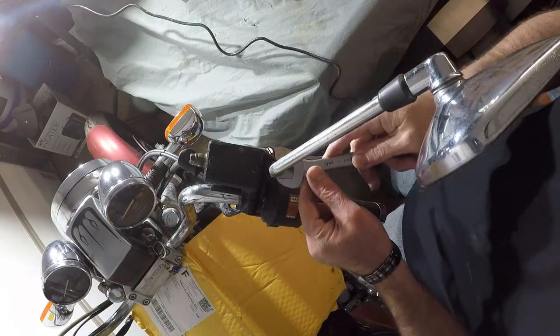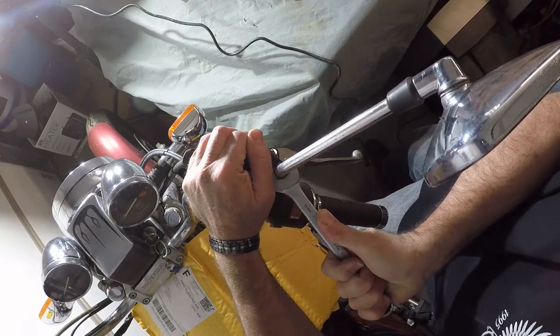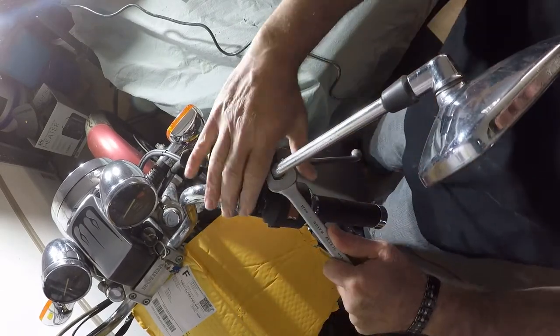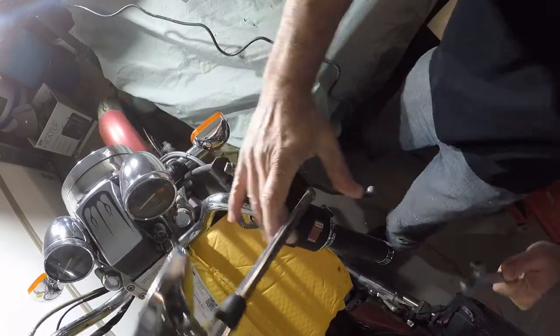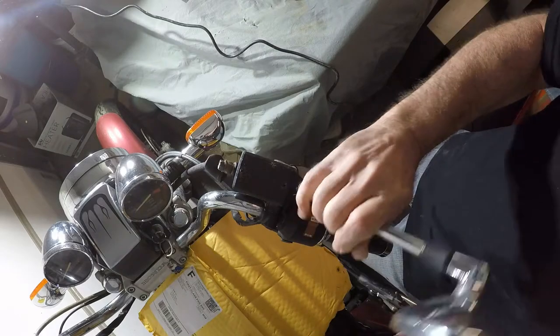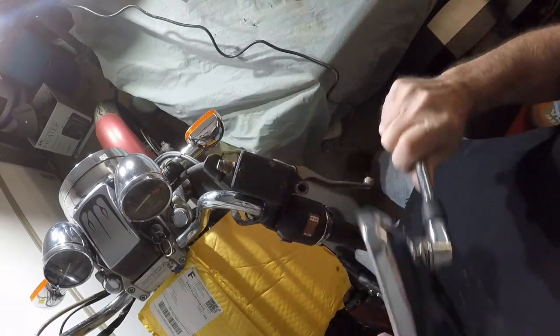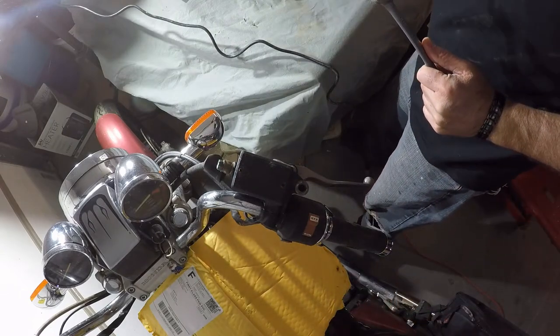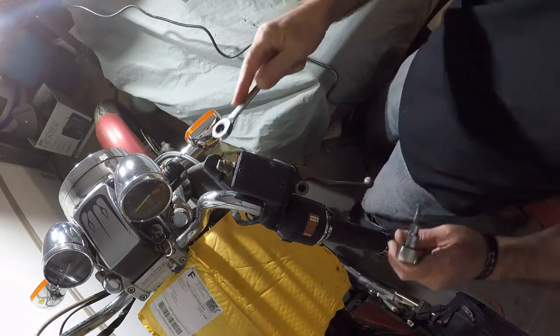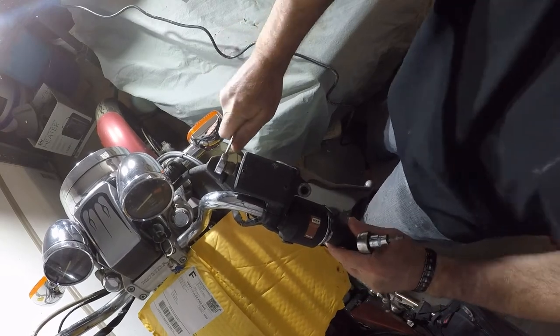First thing I'm going to do is remove the mirror. It's pretty tight — I don't remember putting it on that tight. I'll break apart the master cylinder, probably three or four times, loosen this bolt here, and the brake line.